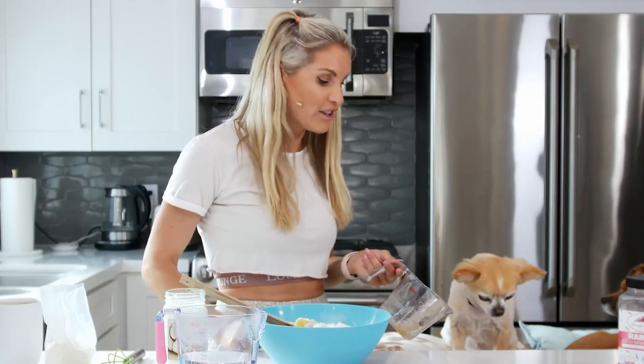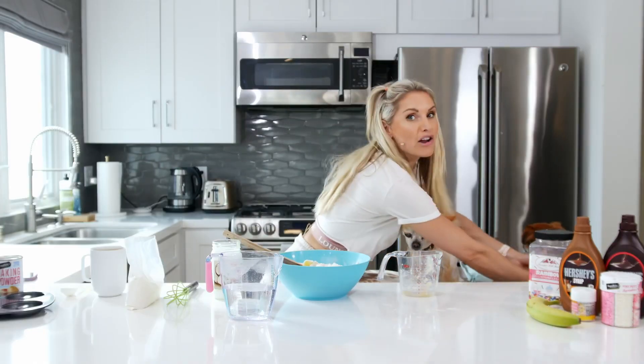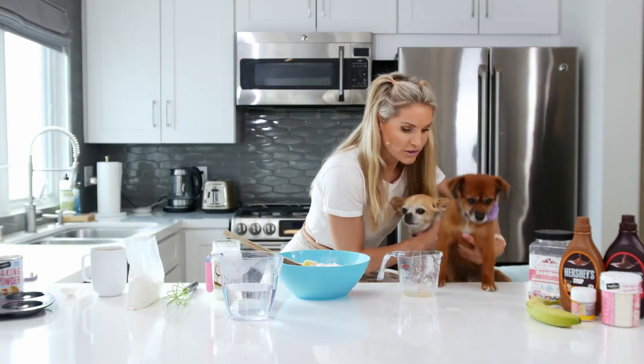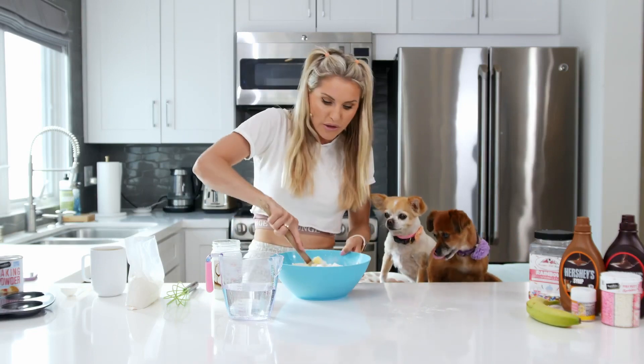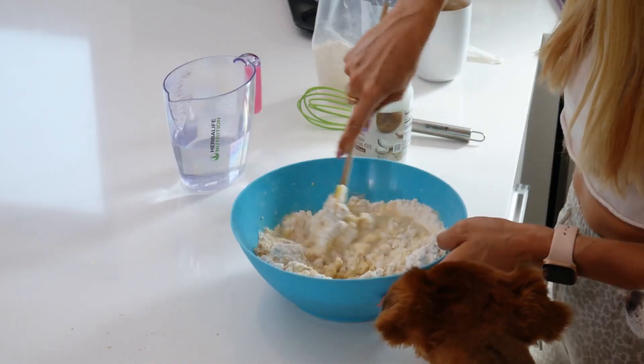Alfie doesn't like applesauce — you know why? Because he's British. Let's see if the American dog likes applesauce. It's an American thing — definitely not a British thing. So now we've got the water in and we're going to mix this round.